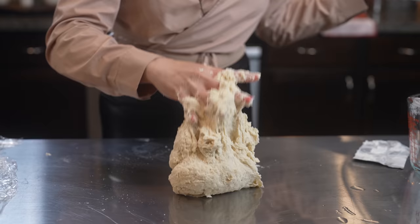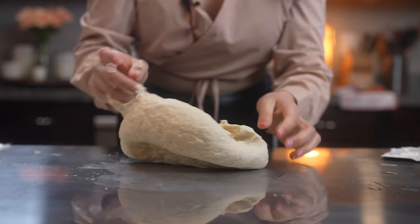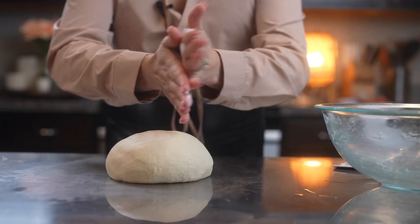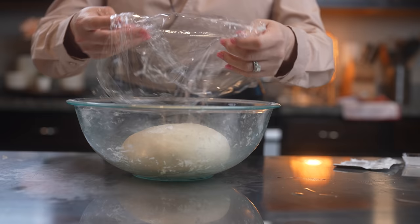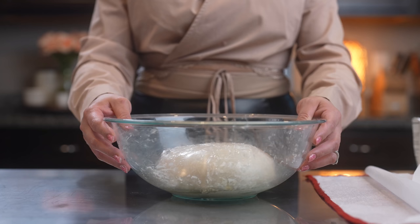I'm going to remove the dough from the bowl. Make sure that your countertop is nice and clean, and now we're going to knead for 5 minutes. After 5 minutes this is what our dough should look like — as you can see it's nice and soft. We're going to grab extra oil and pat it on our dough, return it back to the bowl, cover it well, and allow it to rest for 20 minutes.